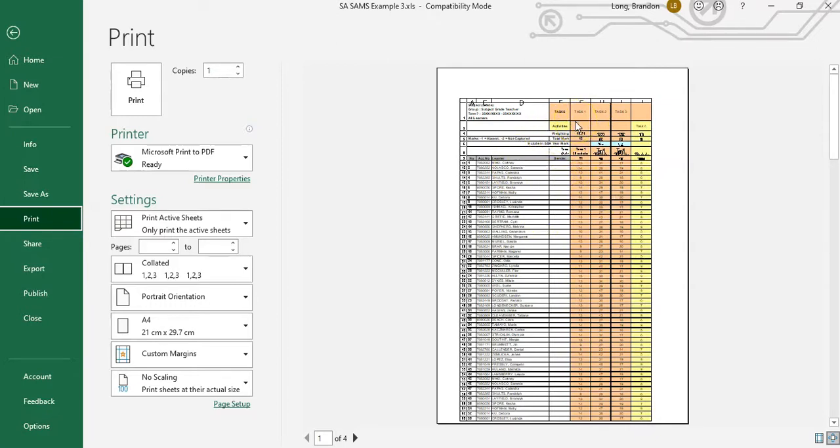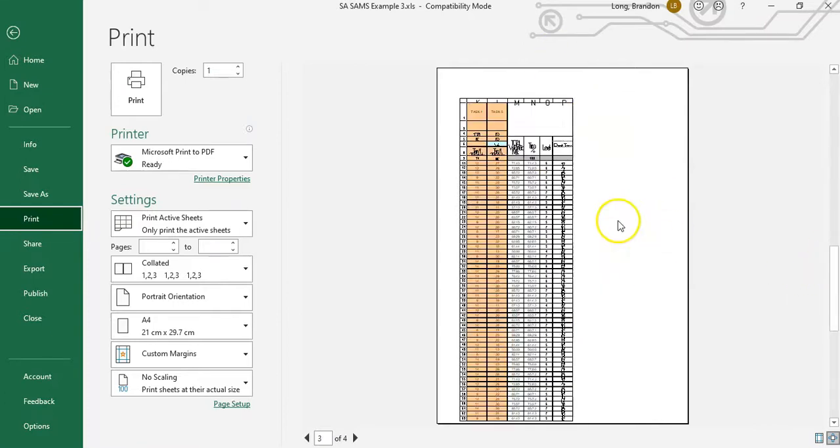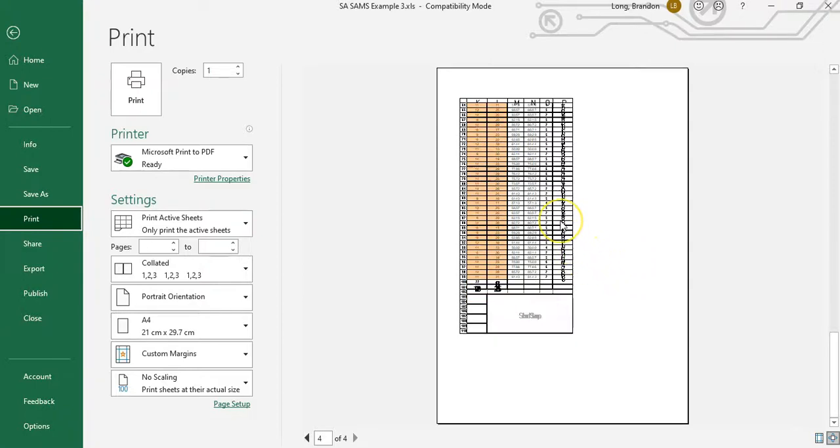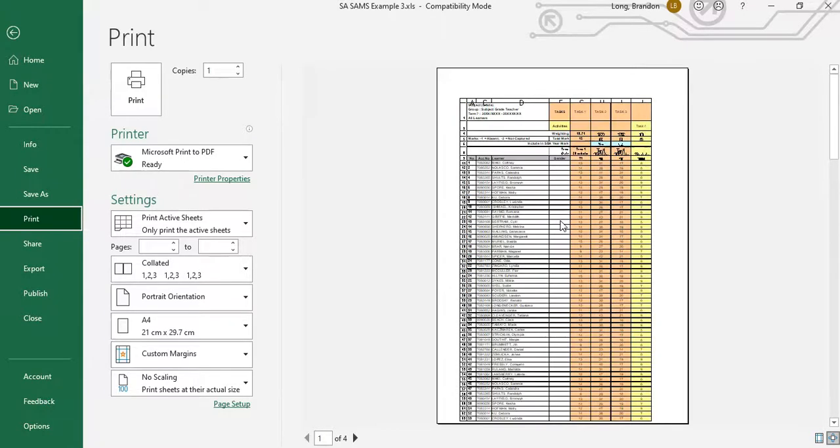You can see it's going to be over multiple pages — there's the first page and then the second page. It goes over two pages, and there are more pages. It's almost like it's been made into a puzzle that you have to sit and piece together when you go to your moderation meeting, which is quite annoying. So how do you get this into a better format?